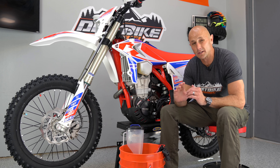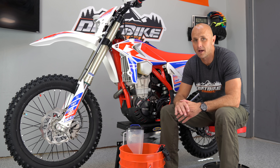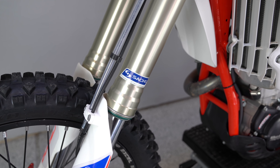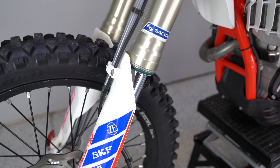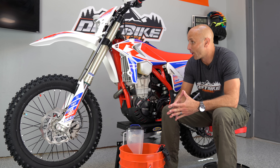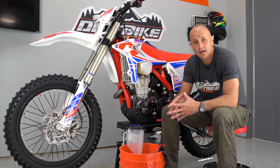I've ridden the Beta one time and it was phenomenal in the fast stuff. I didn't like it as much in the slow stuff, but the fork was fantastic. The bike was on point for 95% of what I rode and I'm excited to go get out on it again. This is a good bike.